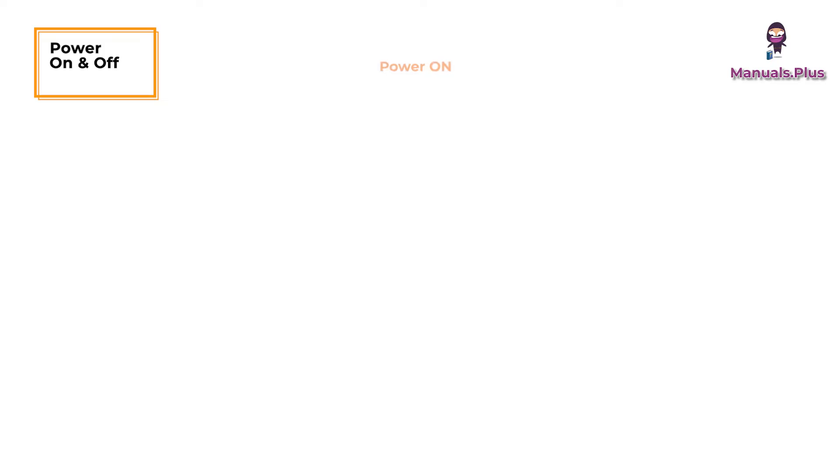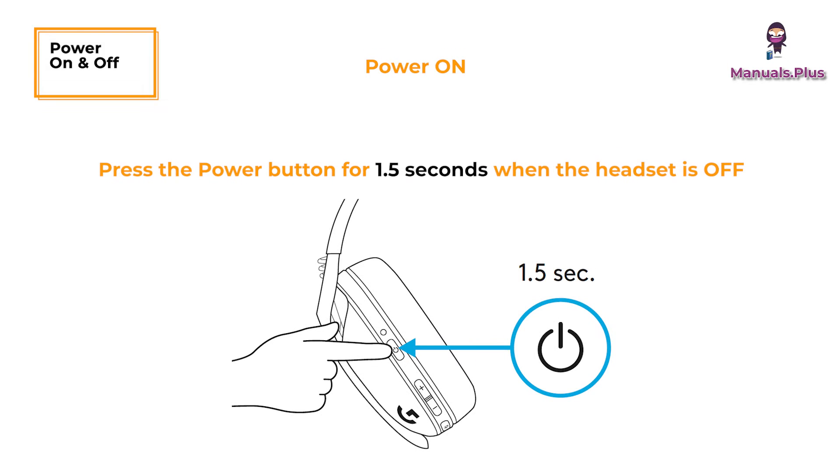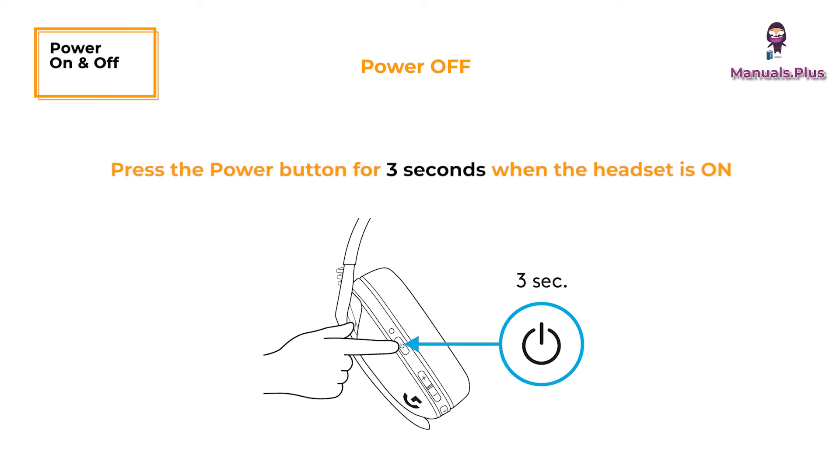Power on and off: To power on, press the power button for 1.5 seconds when the headset is off. To power off, press the power button for 3 seconds when the headset is on. Auto shut-off occurs after 30 minutes of inactivity.